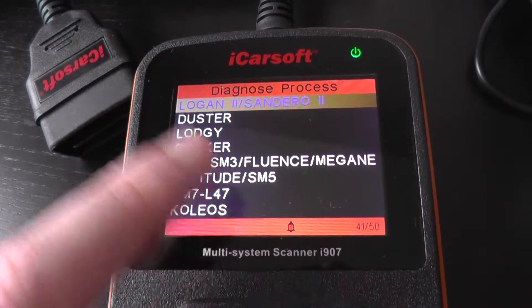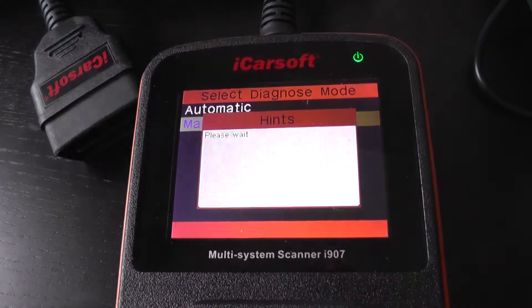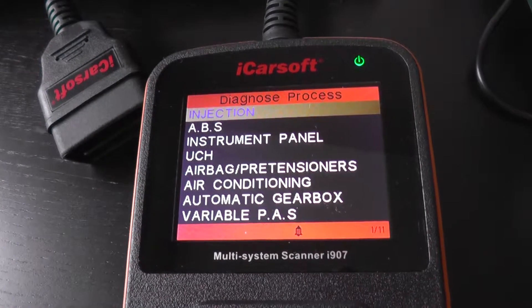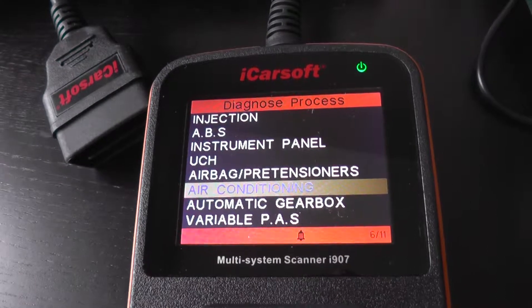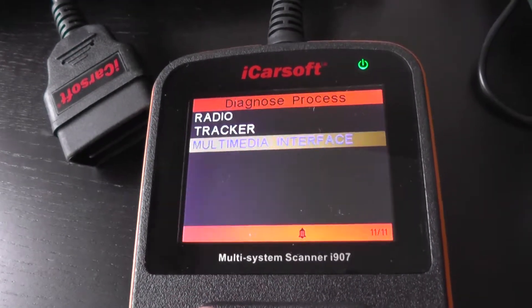Now what I'm going to do is go into the Sandero 2 as well. And again we've got the main systems there, plus a few extras. I'll scroll through here — there it is.